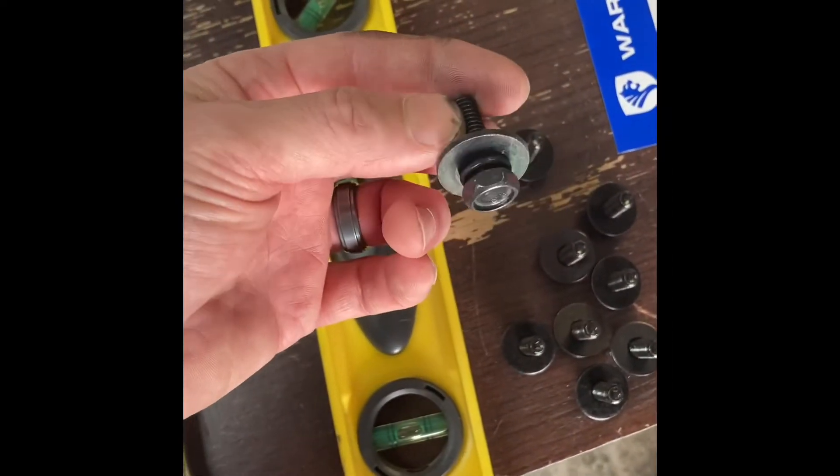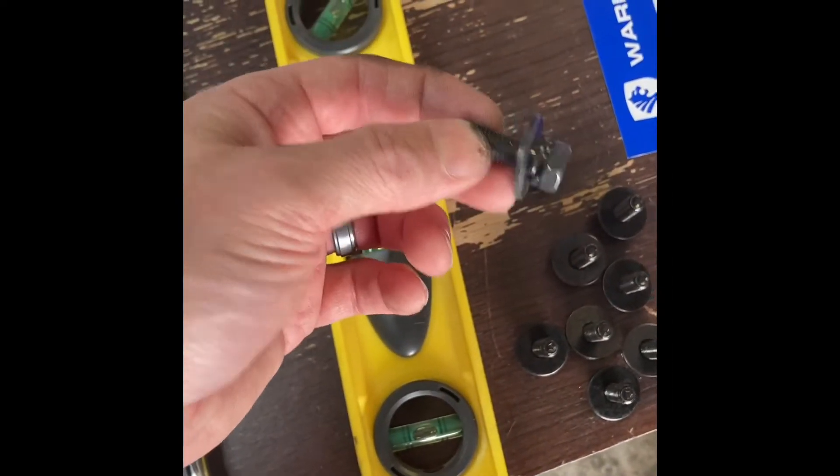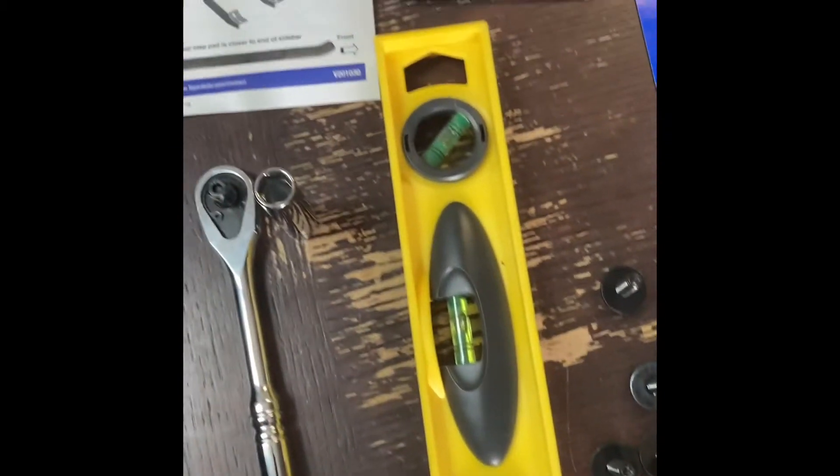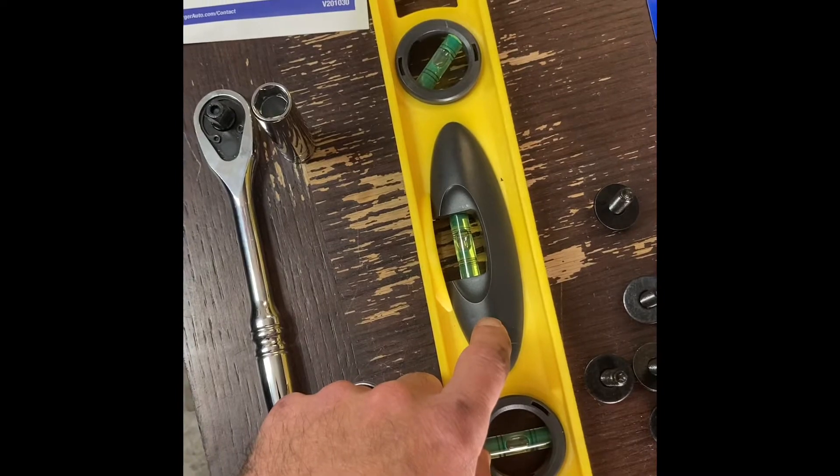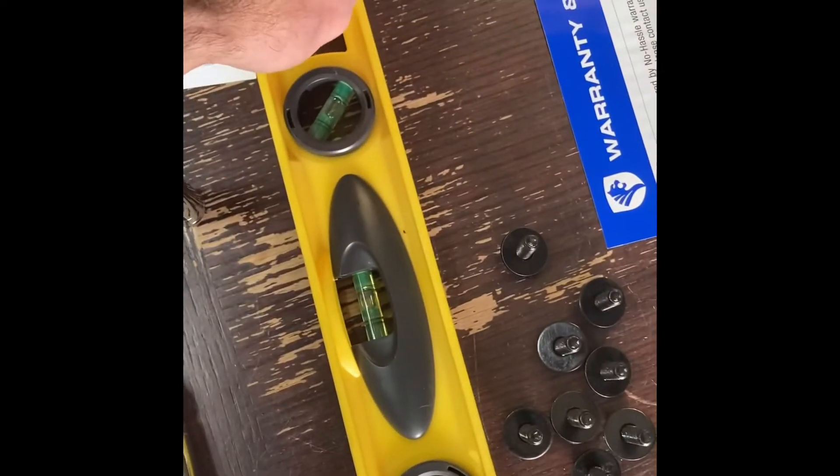For actually putting in the mounting brackets, you're going to need your 30 millimeter hex bolts. Once that's all put up, you will use your 25 millimeter hex bolts for the Nerf bar attachment. Also, it's good to have a level so that way you make sure these are lined up straight.